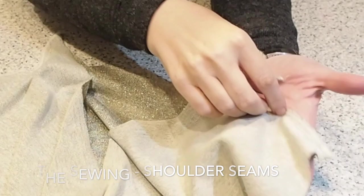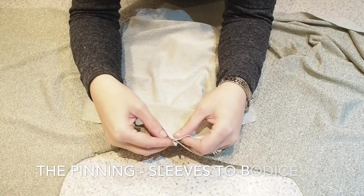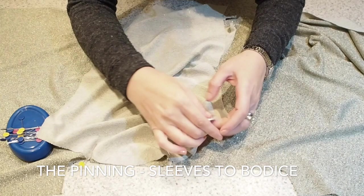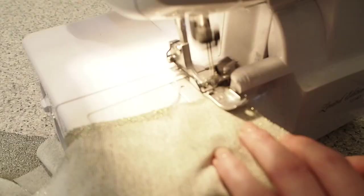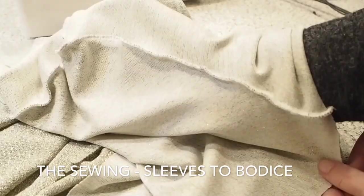I've just finished that seam on the overlocker. And now on to attaching the sleeve — first of all lining up the notch at the head of the sleeve with the shoulder seam, then my notches front and back, and then my side seams, ready for stitching. I'm stitching this on the overlocker at my one centimetre seam allowance.